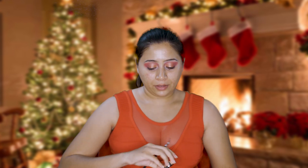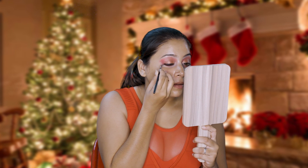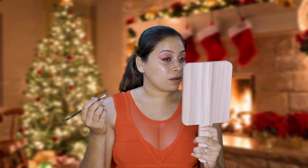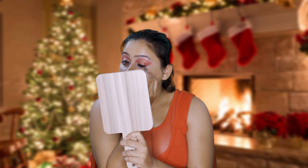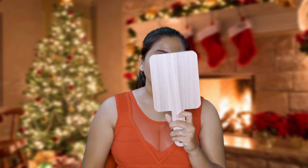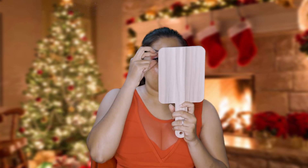I'm just going to go and line my eyes. I'm using this L'Oreal gel eyeliner. Since my liner is done, I'm just going to go ahead and pop on some eyelashes. So now I have my lashes on — I know this is a little bit too dramatic but that's what I want to do. You guys can definitely go with more sober lashes if you want to.